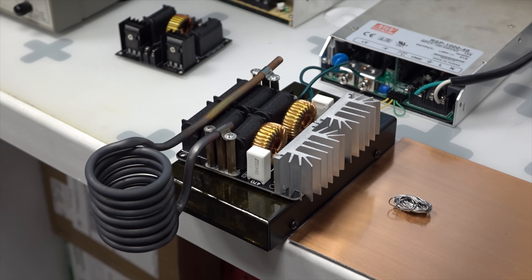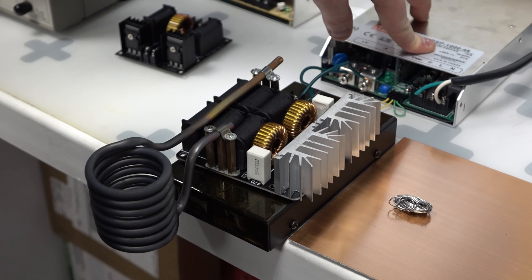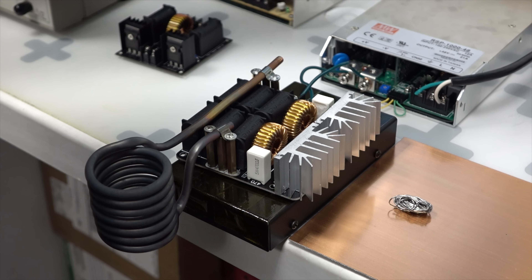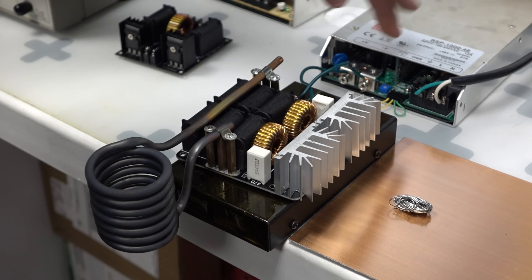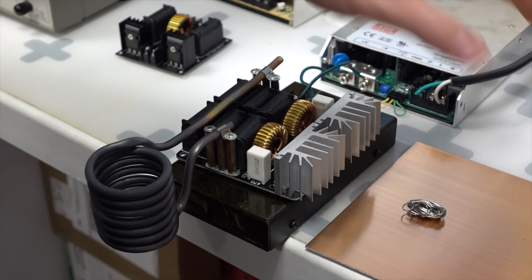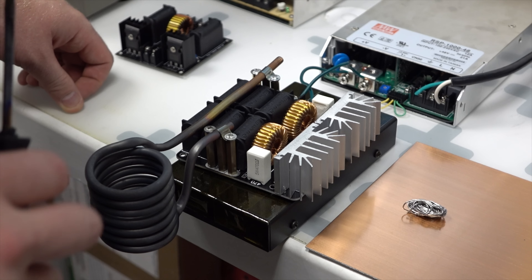This is just a quick preview of an induction soldering machine I've been working on. This is a 1000 watt 48 volt DC power supply, and this is a ZVS driver that basically turns this high power DC into high pulse DC at about 160 kHz. The constant changing magnetic field induces a current into anything you pretty much put into it.